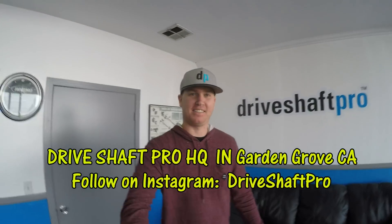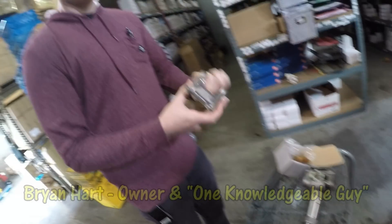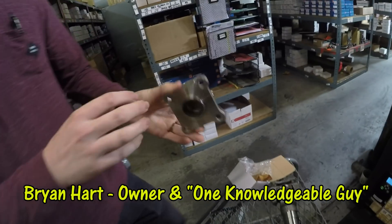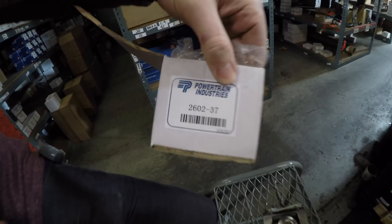What's up man? How's it going? Yeah, good. All right, so what are we doing today? This is a Powertrain Industries 2602-37, right?